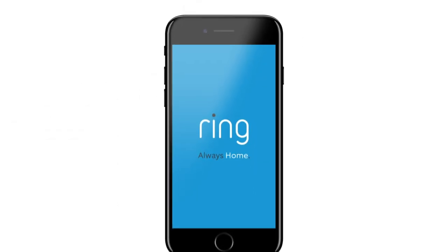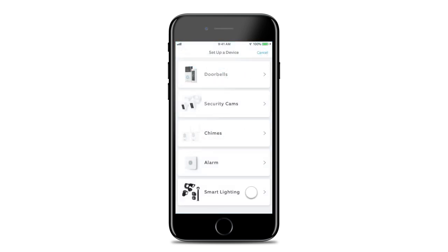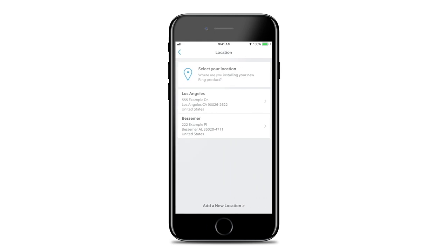To set up your A19 bulb, open the Ring app and tap Set Up a Device. Then choose Smart Lighting and follow the in-app instructions to complete setup.